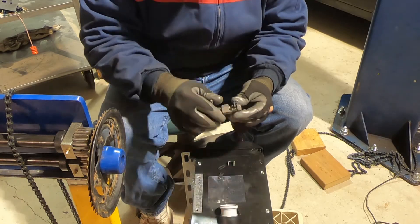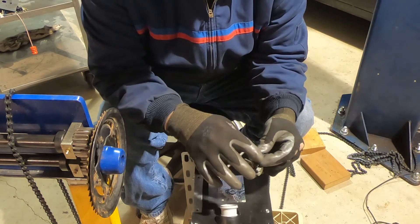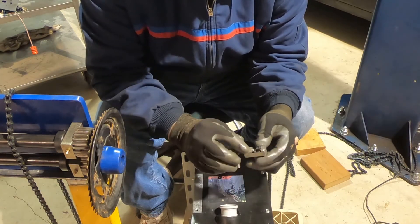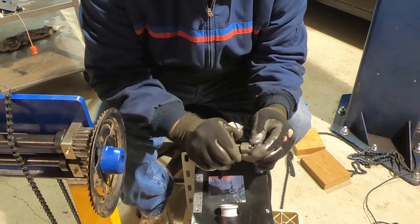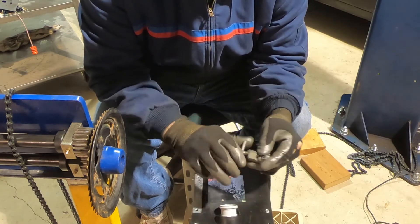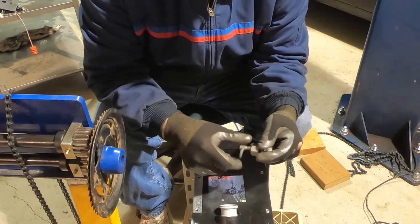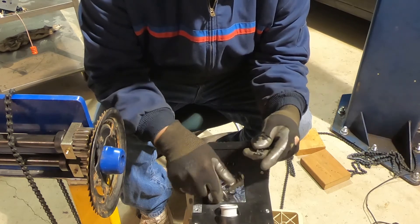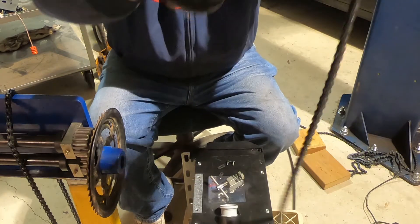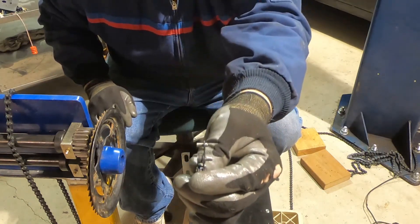What it does is it pushes out these little pins that are in the chain that hold the chain together. You just push them right on out and it breaks the chain apart. So you can see here how it did the chain.